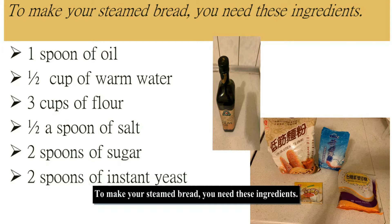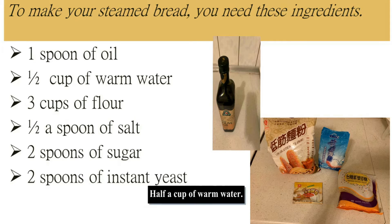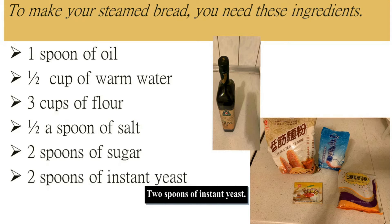To make your steamed bread, you need these ingredients: one spoon of oil, half a cup of warm water, three cups of flour, half a spoon of salt, two spoons of sugar, and two spoons of instant yeast.